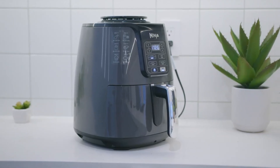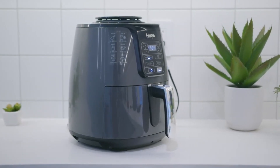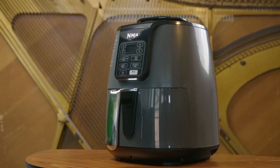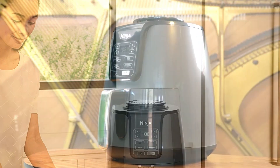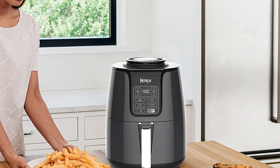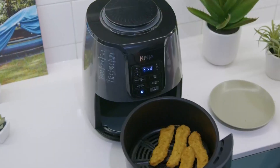Enjoy guilt-free food — air fry with up to 75% less fat than traditional frying methods, tested against hand-cut deep-fried french fries. The wide temperature range of 105°F to 400°F allows you to gently remove moisture from foods or quickly cook and crisp foods with convection heat.